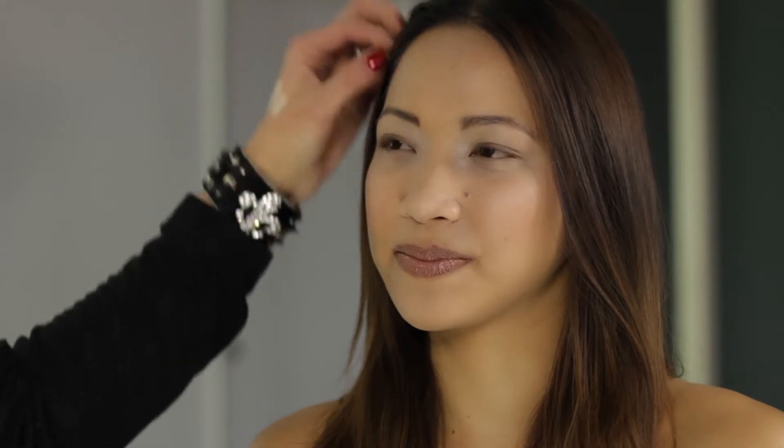Just to recap what we have done on our beautiful model Angie — we perfected her skin. Angie has gorgeous skin, big beautiful eyes, and an amazing mouth that I'm truly jealous of. We just perfected her skin a little and put some finishing powder over the top. You want to apply powder over your foundation because it gives a nice porcelain finish, helps to seal the foundation, give it longevity, and eliminate shine.